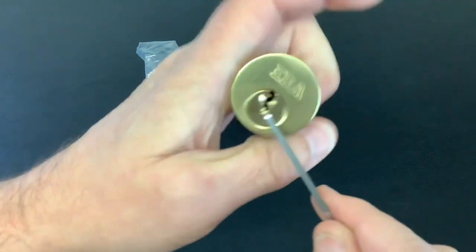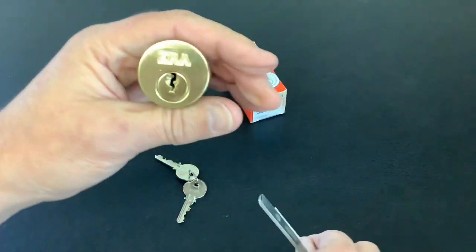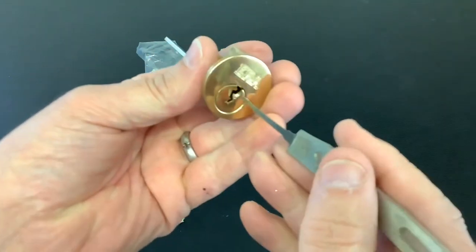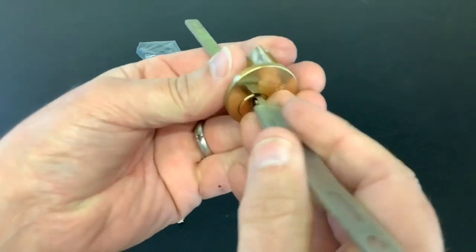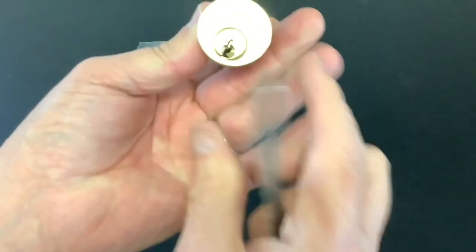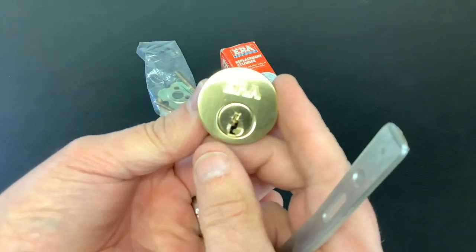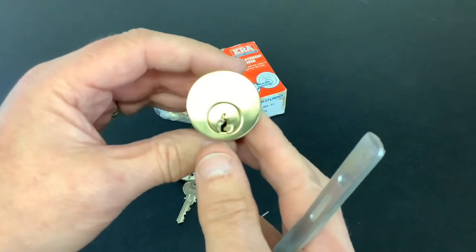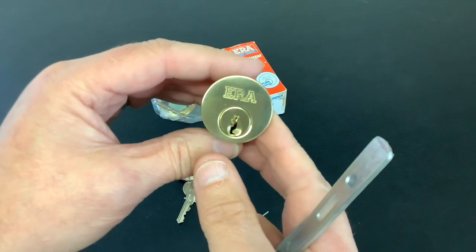There you go. So that's an ERA rim cylinder — weren't too hard to pick. Just twist that back around before I mess it all up. Yeah, that's it — an ERA rim cylinder. And that's it for now, short and sweet today. As always, thanks for watching and I'll see you again next time.